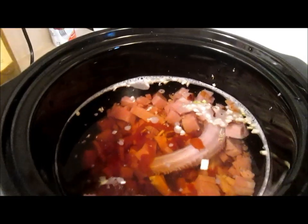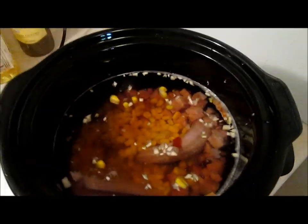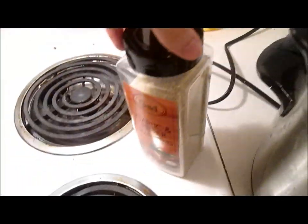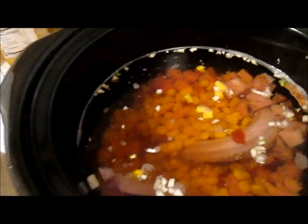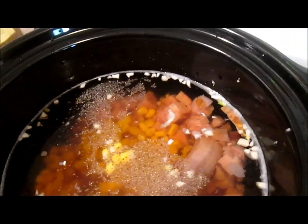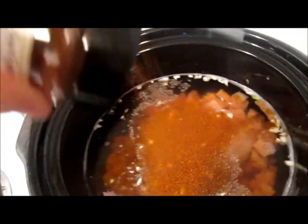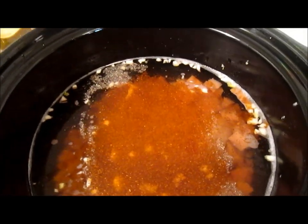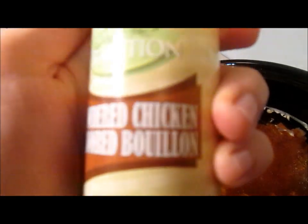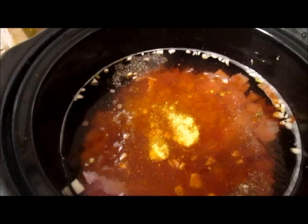Next, we'll add half a can of corn. Looks about right. And then we'll add some seasonings. Here we've got a garlic and pepper seasoning — add a nice amount of that. Add a little kick to it with a chili powder seasoning. A little chicken taste — powdered chicken flavored bouillon. And finish it off with a little extra ground black pepper.